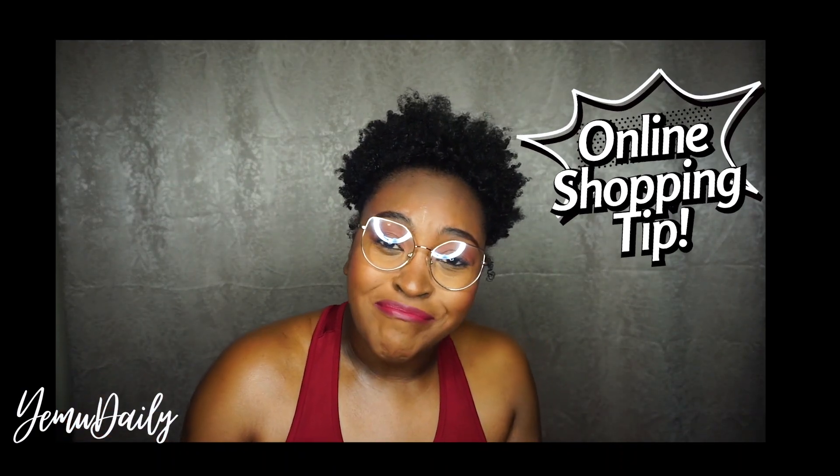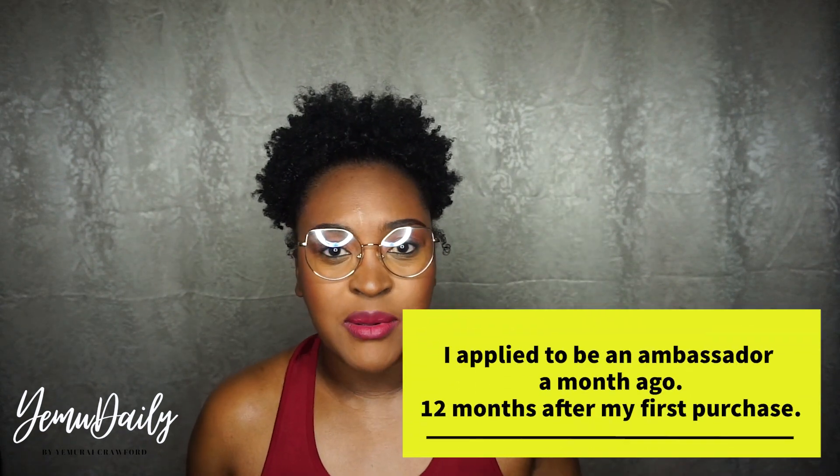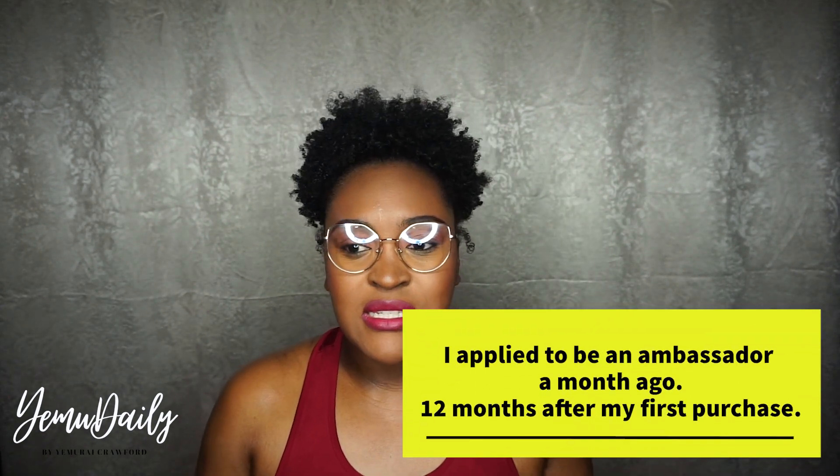Using filters will save you time and money, because the more you see, the more you buy. Me being an ambassador does not really influence whether or not I feel like Shapermint is a good brand to buy from. Me being an ambassador does not influence my love or hate for these garments.